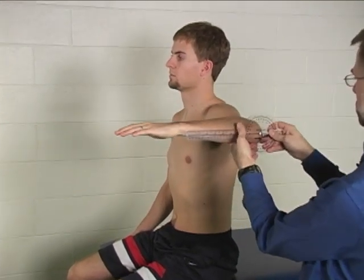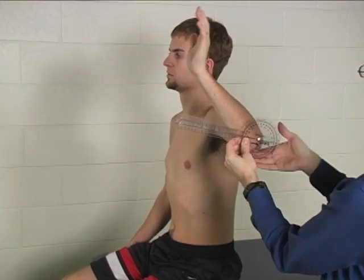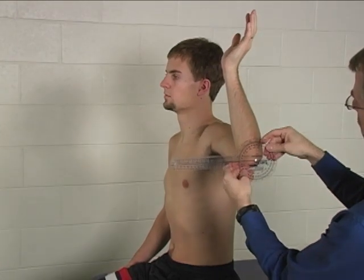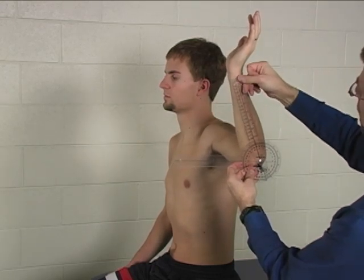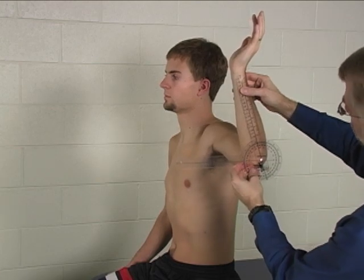This is the starting position, and then I'm going to have you bring your hand back as far as it will go. In the ending position, still line up the axis with the olecranon process, the stationary arm is still horizontal, and the moving arm is still lined up with the ulnar styloid.